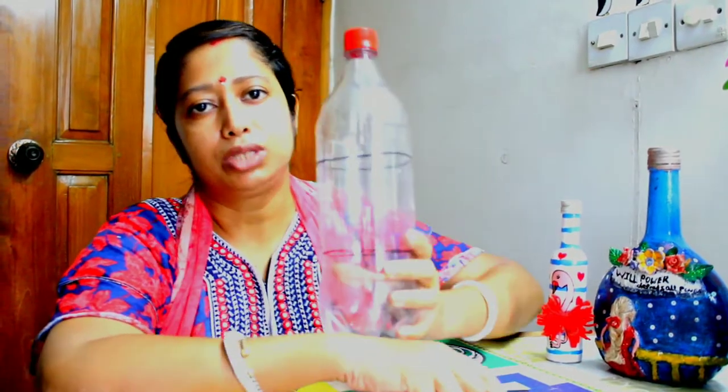Hello everyone, welcome back to my channel. Today we are going to make a doll planter from a reusable plastic bottle.